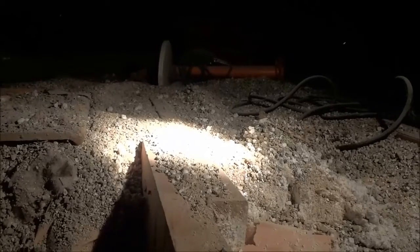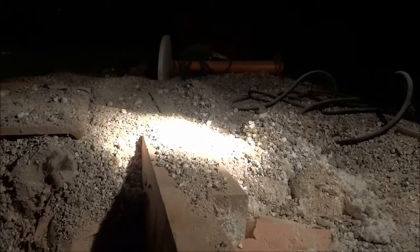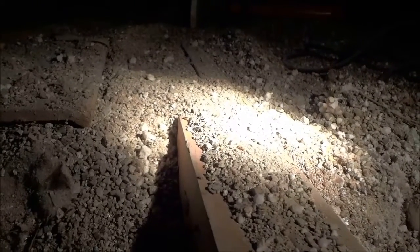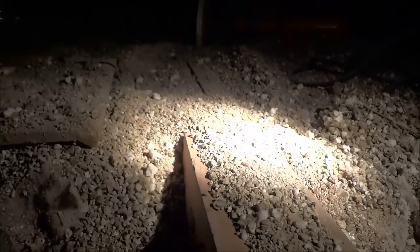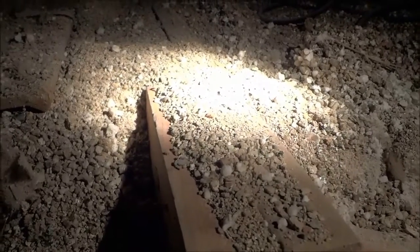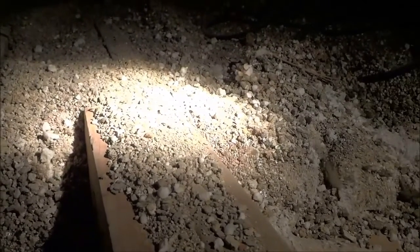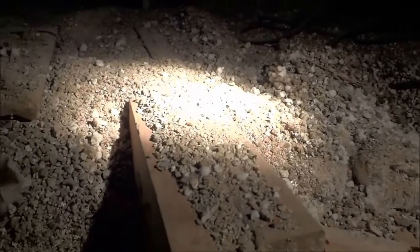Hey everybody, I'm here today to show you some vermiculite insulation that contains asbestos. I'm in the process of doing a kitchen reno, and upon taking a look at the insulation, I discovered that it was vermiculite insulation. When you encounter vermiculite insulation, there is a chance that it may contain asbestos. I took three samples of this insulation and brought it to the lab to be tested, and the results came back positive for two different types of asbestos.